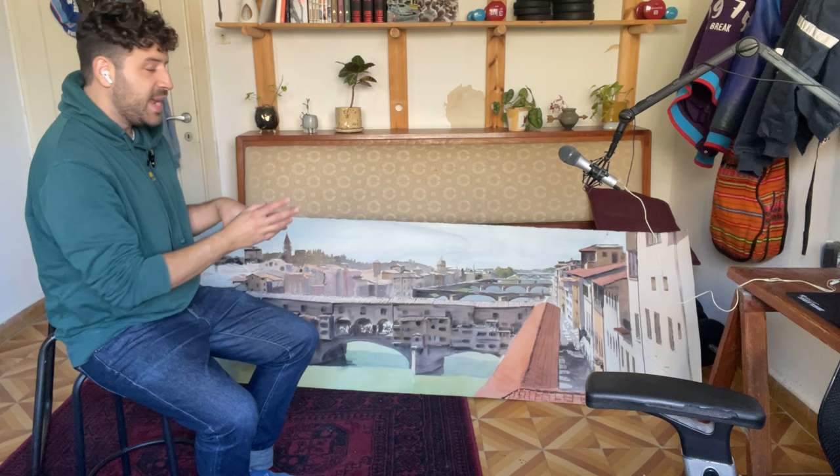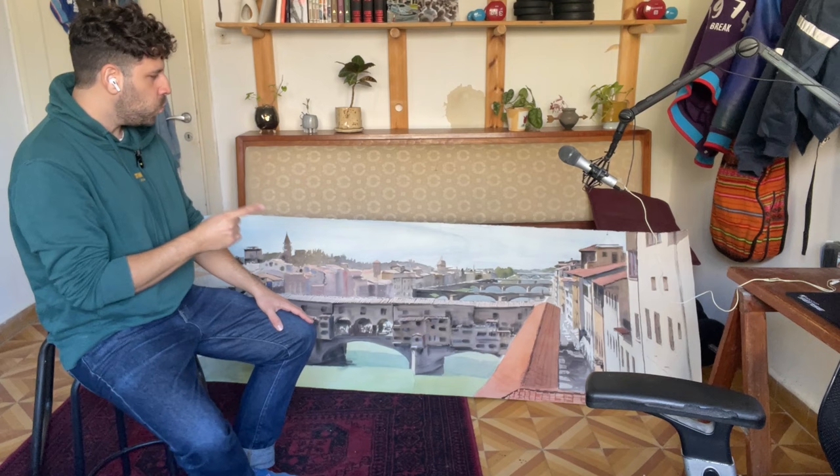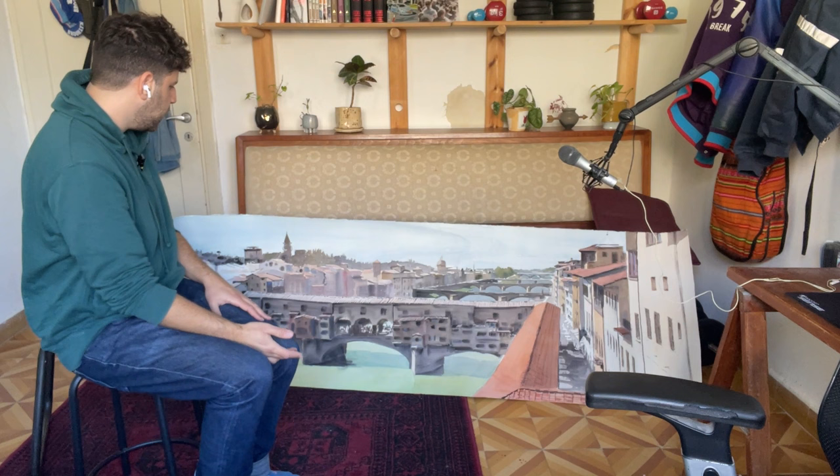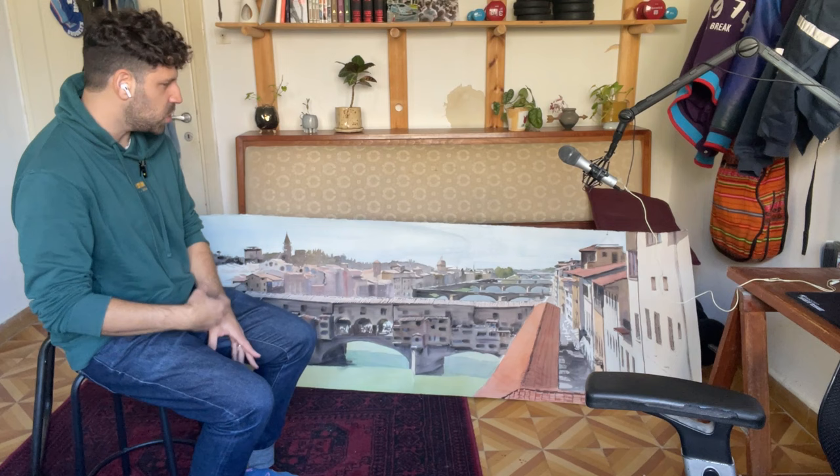I want to share this piece today because I know one reason people are scared of large paintings is they just don't know how they'll be able to paint all the details, paint the entire thing, and have it connect — like we're used to in watercolor — with connections, smooth washes, all of that good stuff.